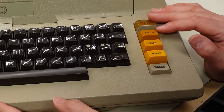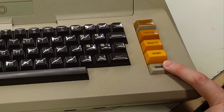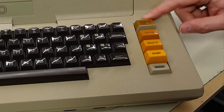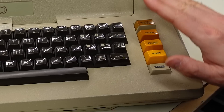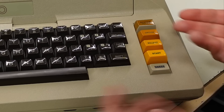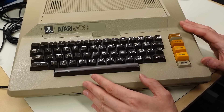In a very '70s fashion, we have these buttons as well. This bottom one is a fixed button that doesn't actually push — that is the power LED. We have start, select, option, and then a system reset button. What's cool is the reset button is recessed inside these little plastic guards, so if you bump the keyboard you're not going to accidentally push the reset key — you have to push it down deliberately with your finger.